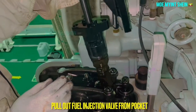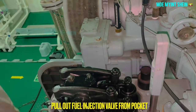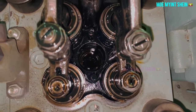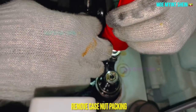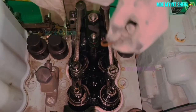Finally, we can pull out the whole fuel injector. After that, check whether the packing remains inside the pocket or has come out together with the fuel injector. If the packing remains inside the pocket, we need to remove it.